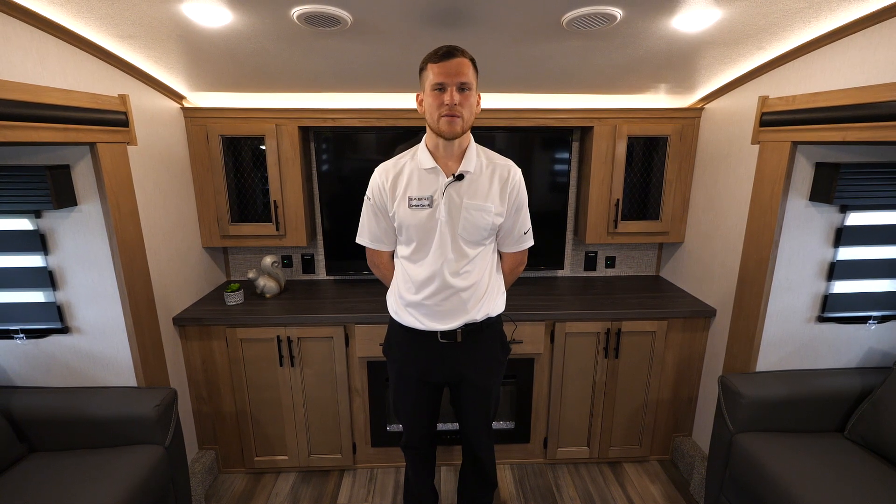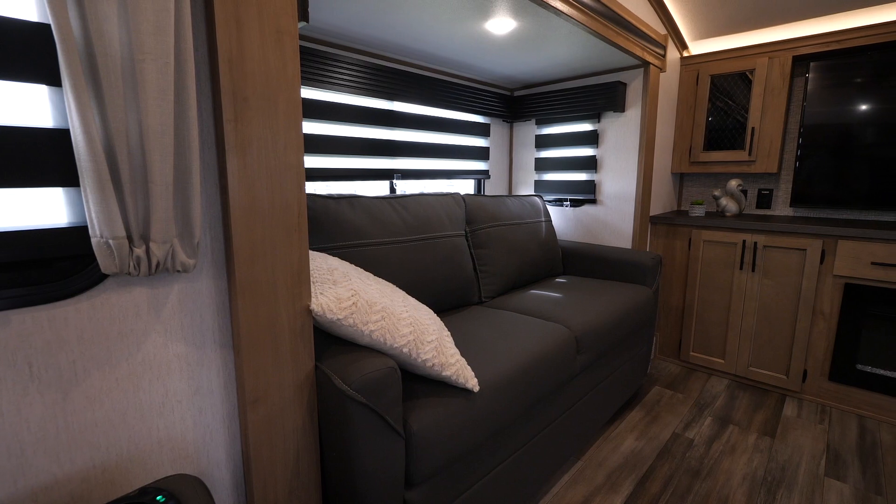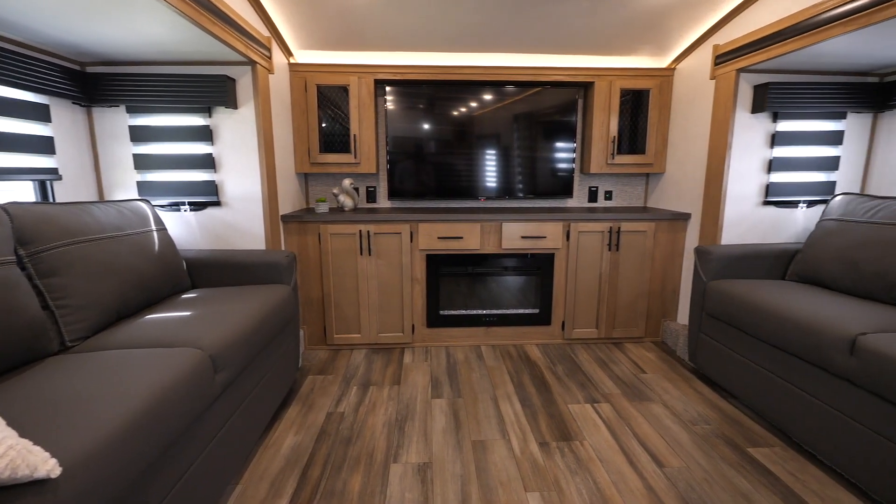Hello everyone, my name is Corian. Today we're going to be taking a look at the 2023 Sabre 37 FLH. This is a beautiful front living room design — it's great for couples or solo campers.